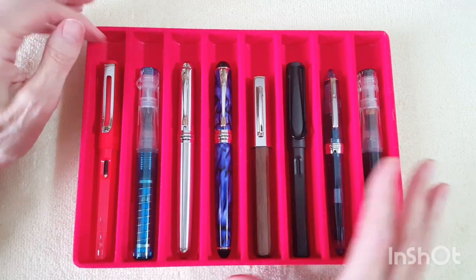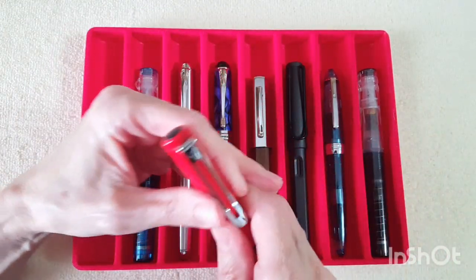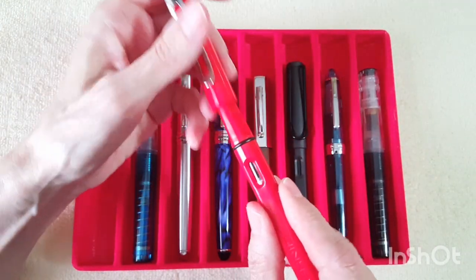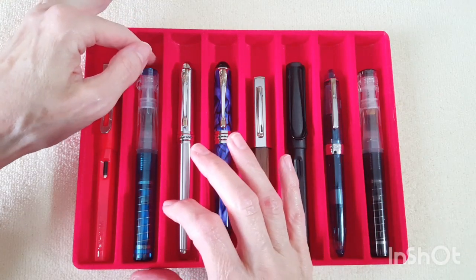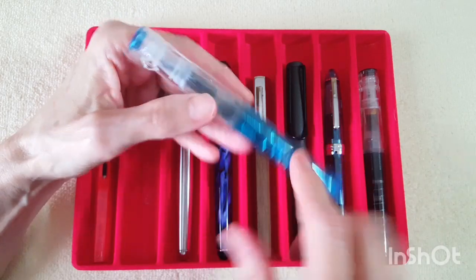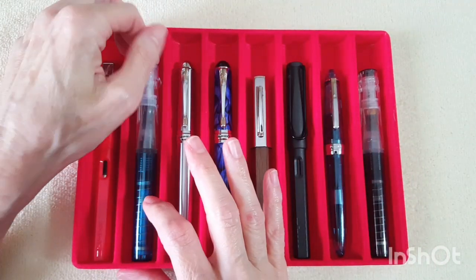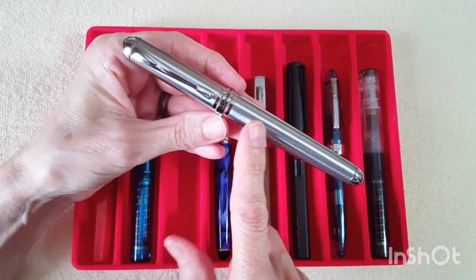The first pen I picked was the Jinhao 599. I did take off the nib that came on it and put a moon man nib on it — I thought it might be a little bit better, not sure, but I'm going to try that out. Next is the TWSBI GO in sapphire with the broad nib. This is one of my favorites so I know I'll grab it and use it all the time for letter writing throughout the month, plus I've got a beautiful ink in it.